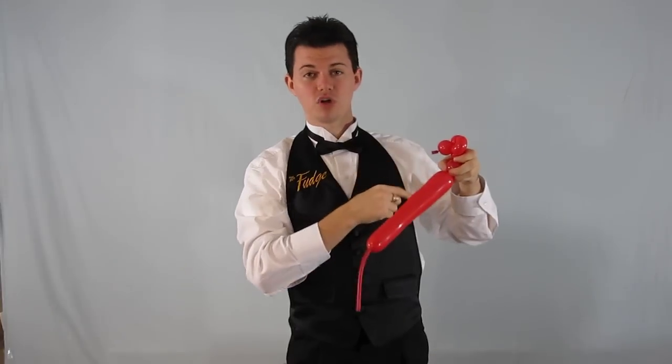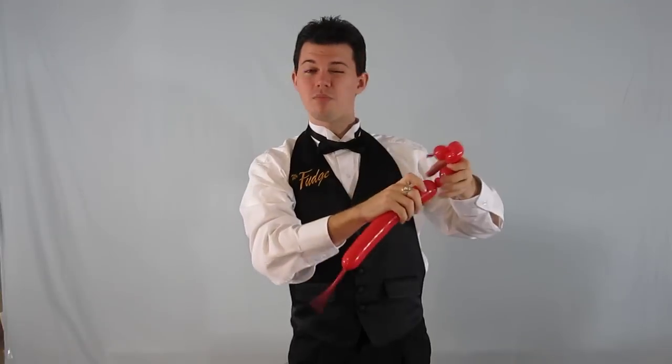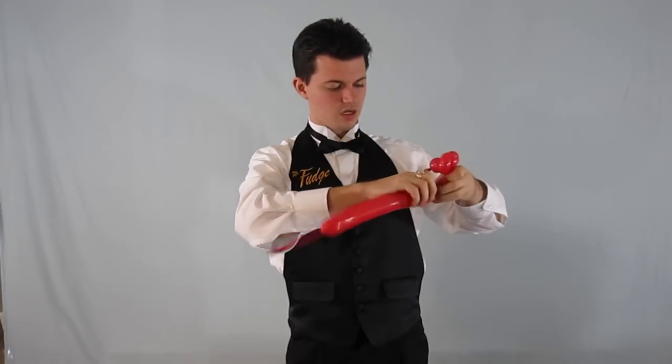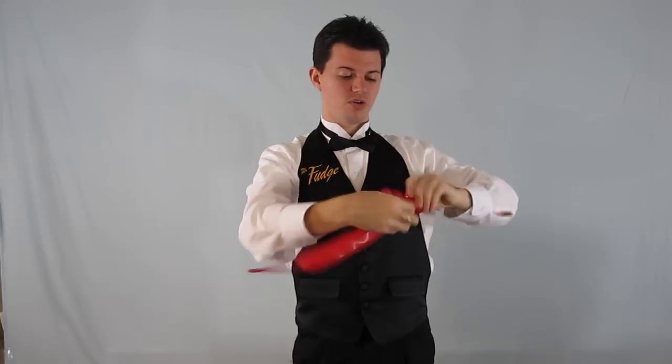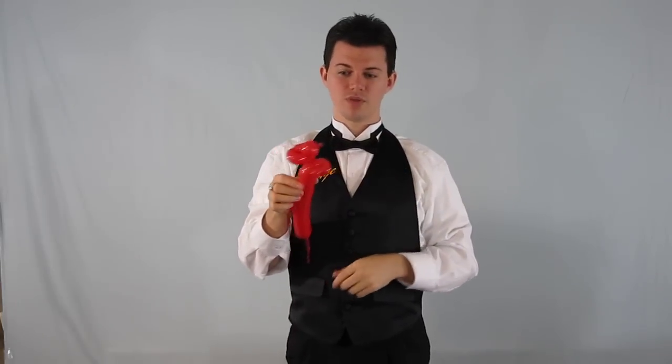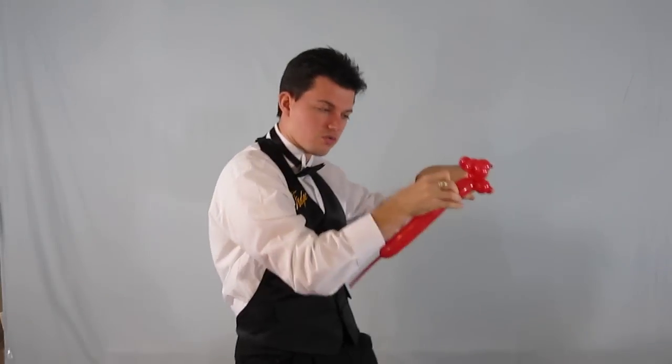Then a small to medium bubble for the first arm, a really small bubble for the first hand, a really small bubble for the second hand, and another small bubble for the second arm, just like so. Now, if I wanted this guy to stand up straight I could add an ear twist here, but for the motorcycle I actually don't need it because he's going to sit like that on the motorcycle. So that's perfectly fine.